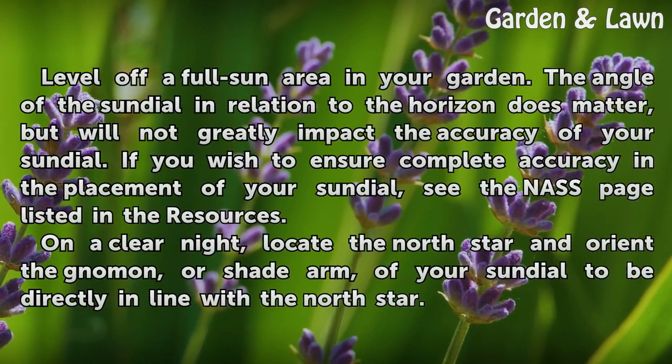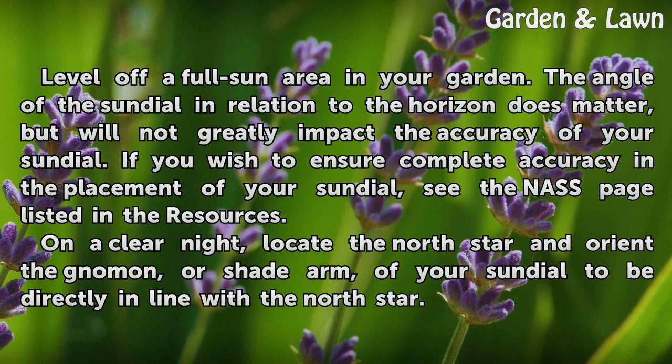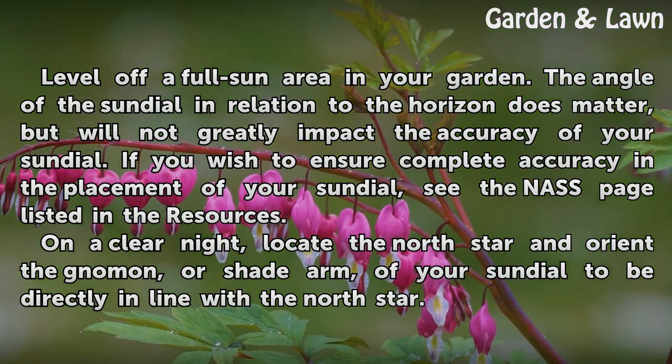Level off a full-sun area in your garden. The angle of the sundial in relation to the horizon does matter, but will not greatly impact the accuracy of your sundial. If you wish to ensure complete accuracy in the placement of your sundial, see the NAS page listed in the resources.